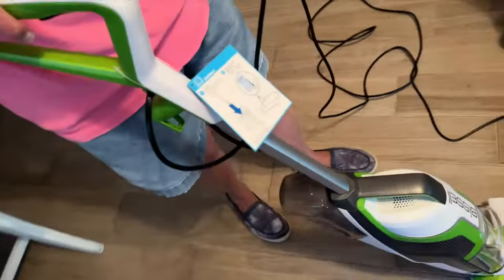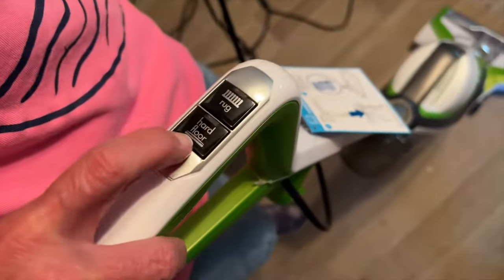So how does it work? You just put your foot here and it releases. You pull it back. Then you select hard floor or rug. This is a hard floor, so we'll go with that.